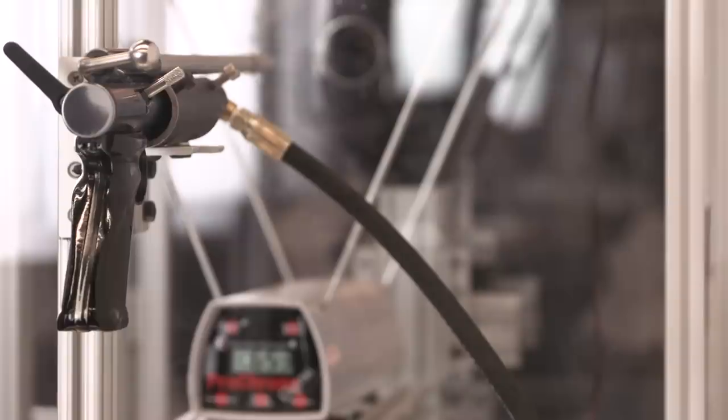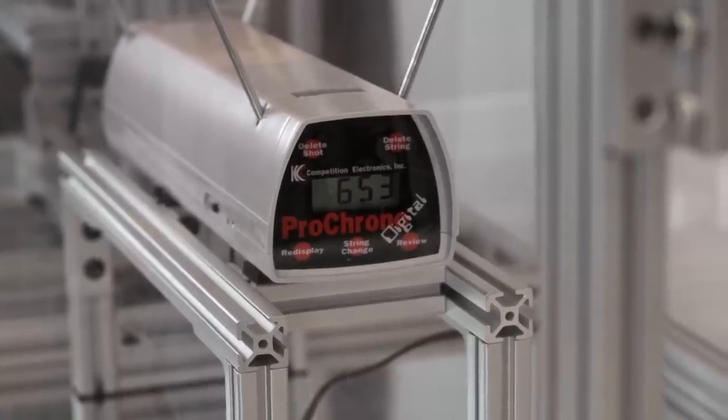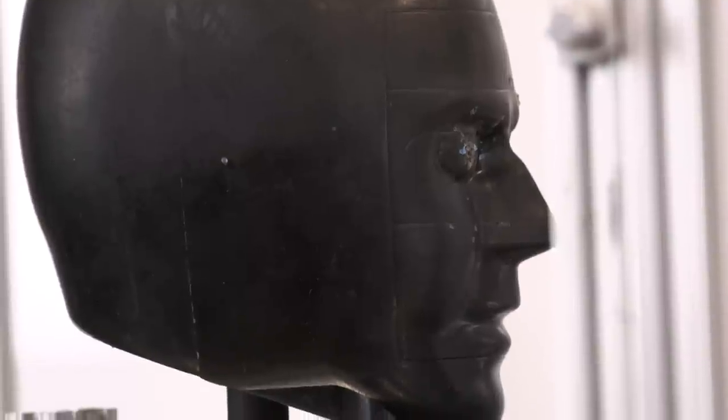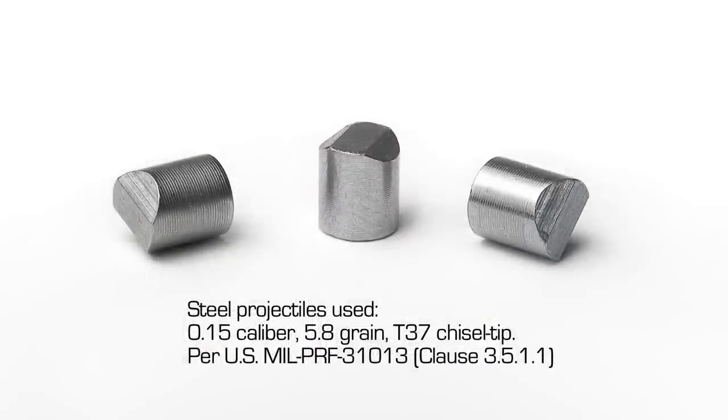To perform this test we use this impact chamber, which is comprised of the gun, the chronograph which measures the velocity of the projectile, and the head form. This test uses a .15 caliber projectile, specced in by the US Military. It's hardened steel with a chisel point, and it travels at 640 to 660 feet per second.